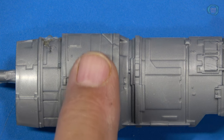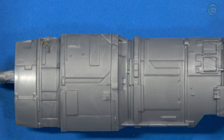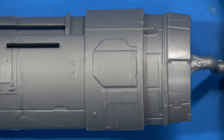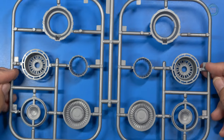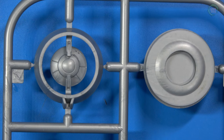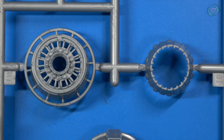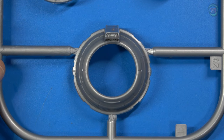It would have been nice if they had given us these intake flaps molded open, so we can position them open for the air intake on the engines. Very nice though. Here are the intake and exhaust parts of the engine — very nice. The exhaust is already opened up so you can light this up, which is one of the features of this kit.